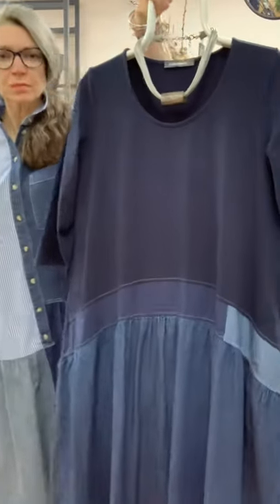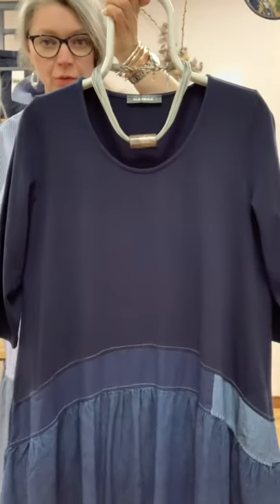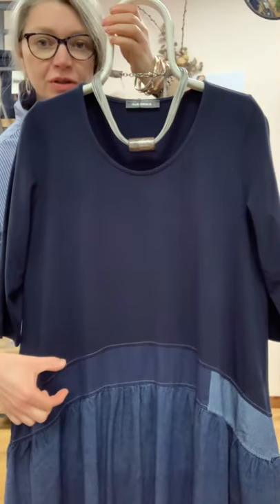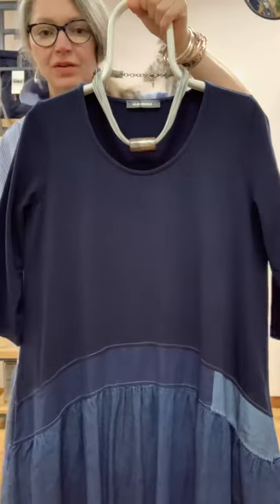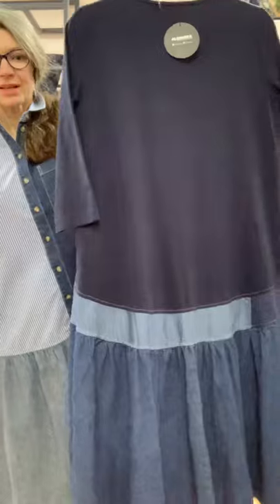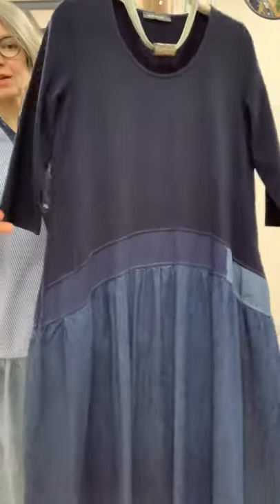Nothing's stopping you from turning it up, of course. Part of the same collection is this dress — I'll bring her forward now. This dress is a bit like the one I showed you last week with the black, the floral, and the spot. It's exactly the same cut, but this time we've got navy jersey at the top and all these different denims.